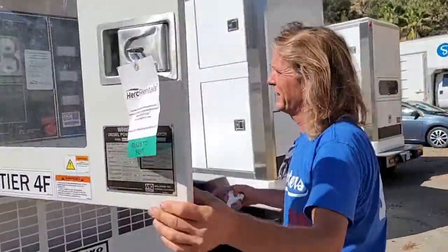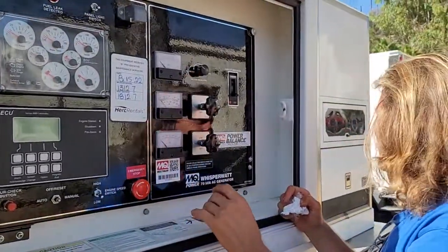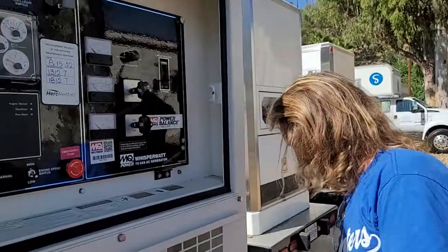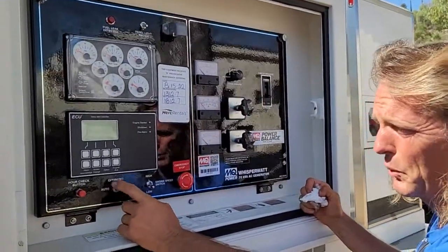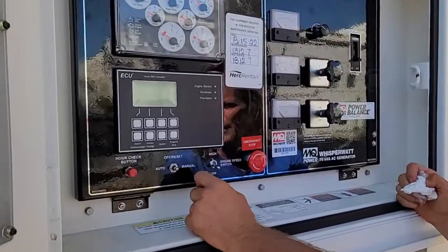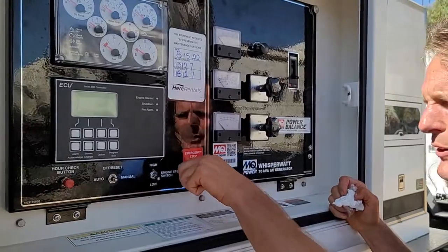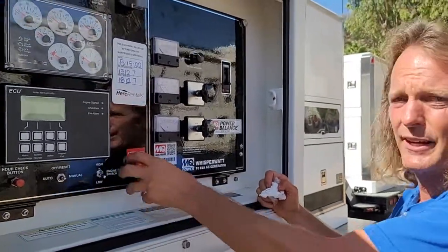Back over here, this is an analog voltage gauge. So these are all analog. We'll check the voltage because it's really hard to read these. To turn it on, you're going to go manual — let the guy warm up. Sometimes somebody will pull this. In order to reset it, you've got to turn it and it pops out.